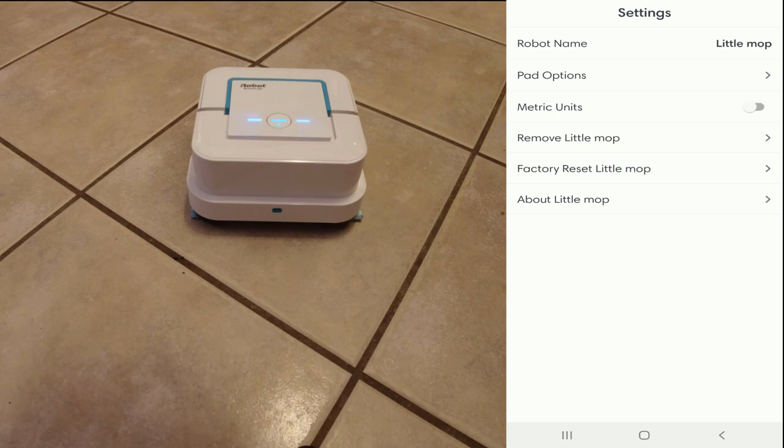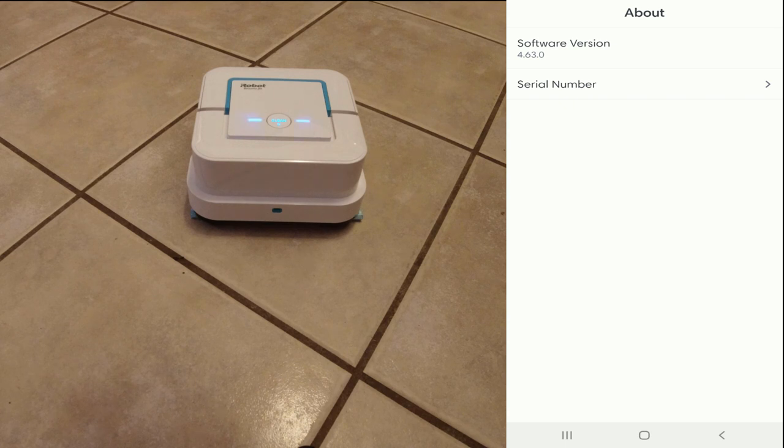You can also change to metric units if you like. You can remove the robot or do a factory reset if you're having problems. And this is where you'll see the software version and the serial number for the robot.